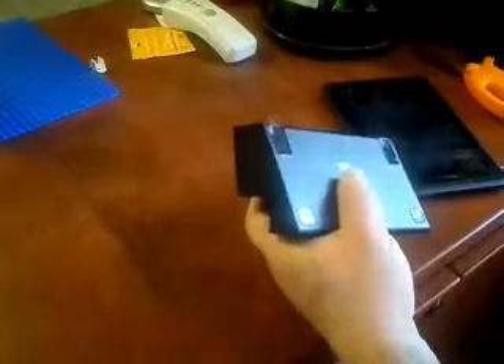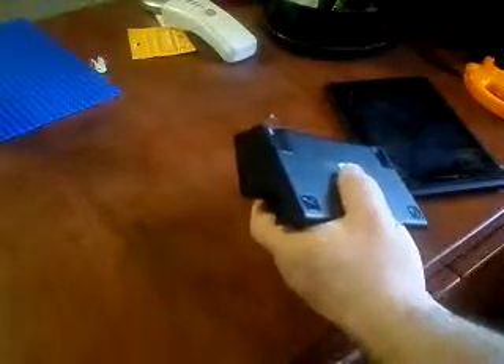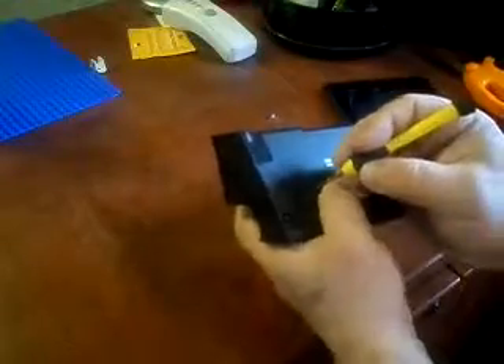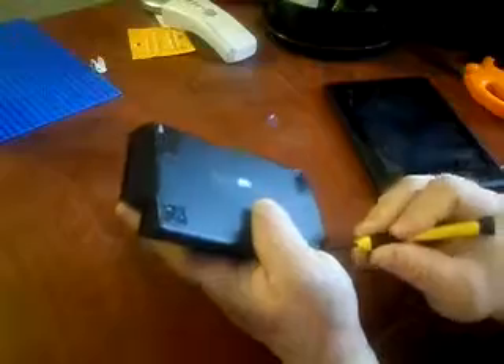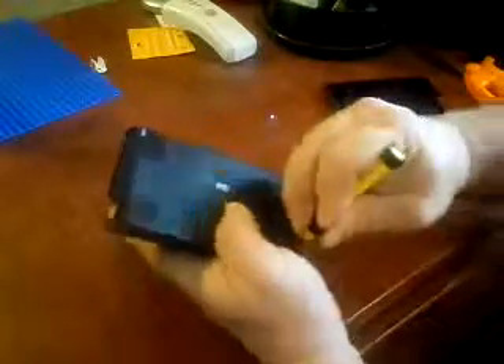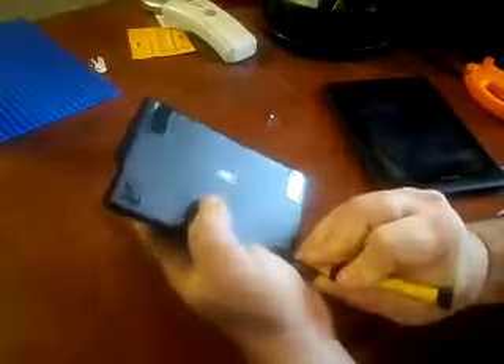I'm going to take a very small flathead screwdriver and try to get under that plastic panel. You can't even hardly tell it's a panel, but it certainly is. You've got to try to find some sort of a gap in the panel around the edge to get it off.